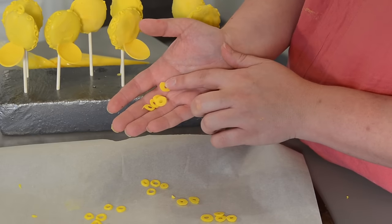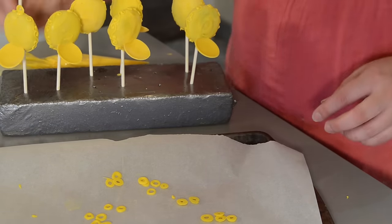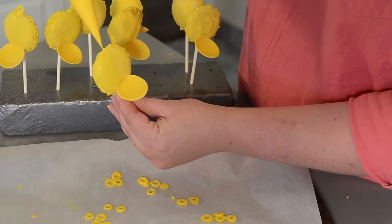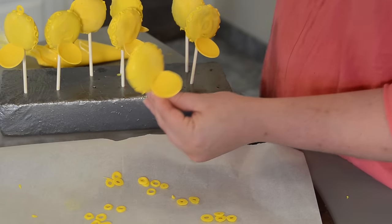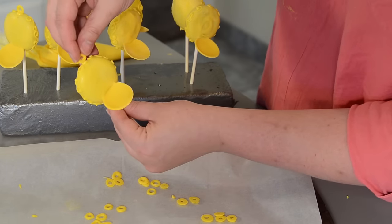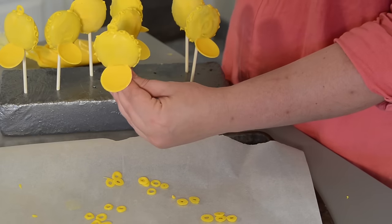Our chocolate circles are set now and ready to add to the top of our pocket watches. Take one of your pocket watches, squeeze a dab of melted chocolate on top, grab one of the circles, press it down into that melted chocolate, and just hold it there until it sets a little bit — and it will stand up on its own.